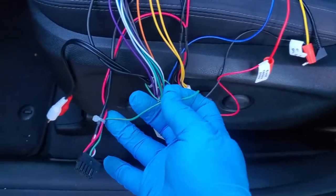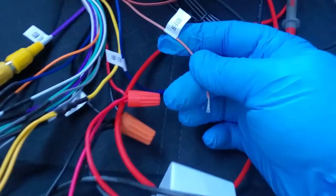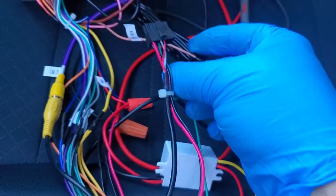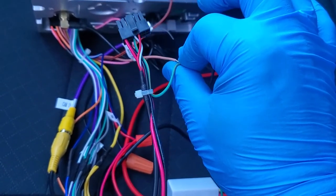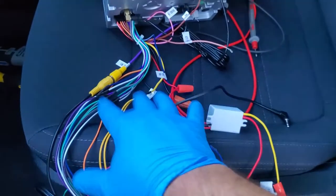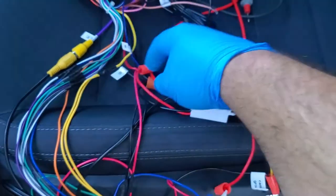Now for the steering wheel control: put it together with the Kia one, so I'm going to cut it and connect them. I'm not using that Chinese plug — I'm going to use the setting that came with the unit.